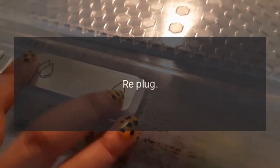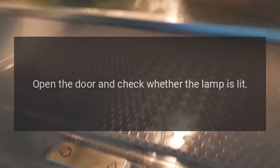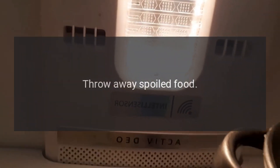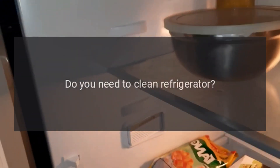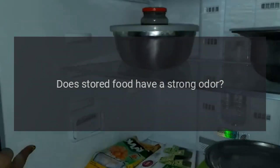No refrigeration: Is the power plug disconnected? Re-plug. Faulty circuit breaker or blown fuse? Open the door and check whether the lamp is lit — no electricity. Peculiar smell in refrigerator: Any spoiled food? Throw away spoiled food. Do you need to clean the refrigerator? Clean the refrigerator.